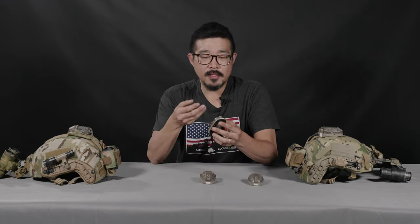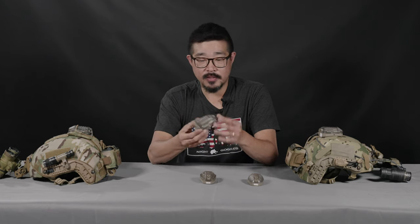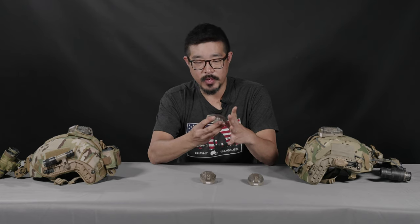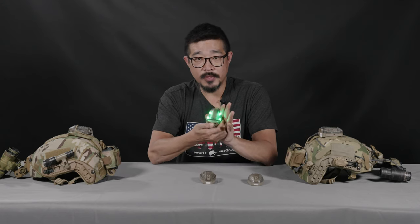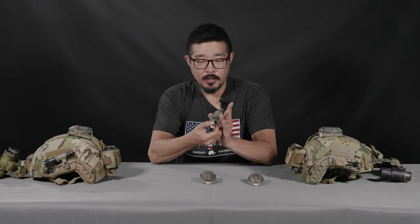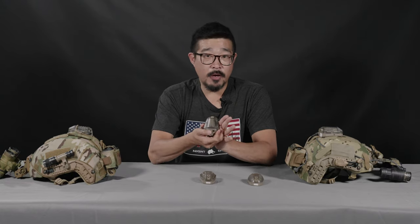There are two basic models of the Hellstar 6. You've got this, which is the Hellstar 6 640, which has this movable nose switch. All the way forward, it's in its visible modes. And then if I push that nose switch to the rear, it's also got IR modes.